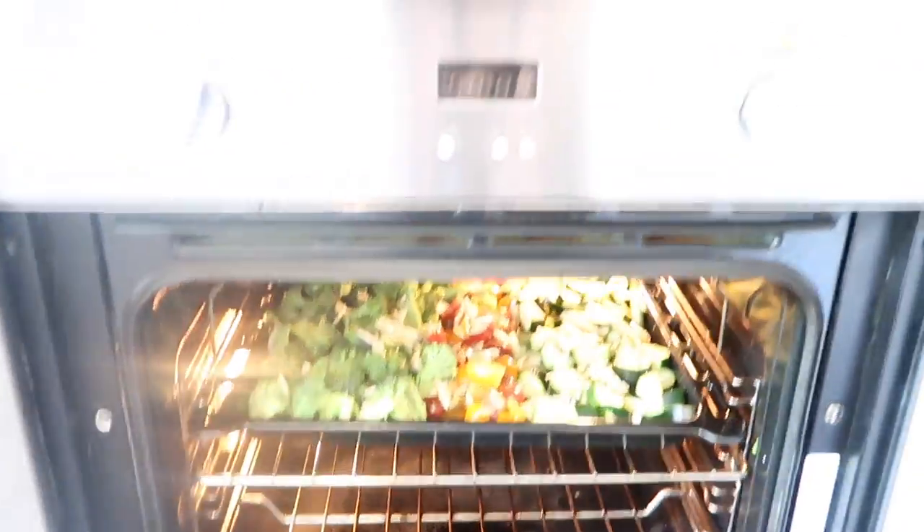By the time it's ready, let it cool down, portion it, and it's easy peasy. The veggies are on bake at 180 standard.